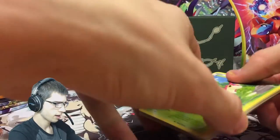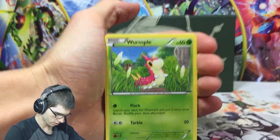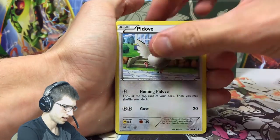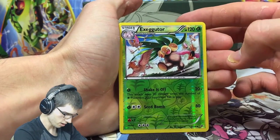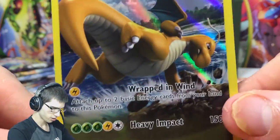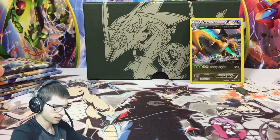Pack number one! We have a Wurmple, a Taillow, Electrike, Bagon, Bedove, Ninjask, Skyfield, Firo, Exeggutor - that one's just an uncommon - and then we have a Dragonite holo! Possibly one of my favourite arts of the set personally. Just look at it - it is so powerful, and how that holo just makes the Dragonite pop off the card. That's a decent way to start.